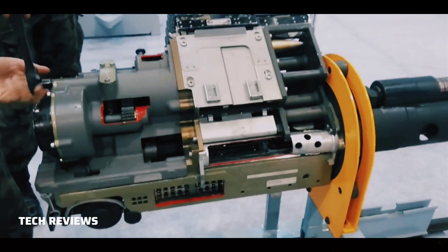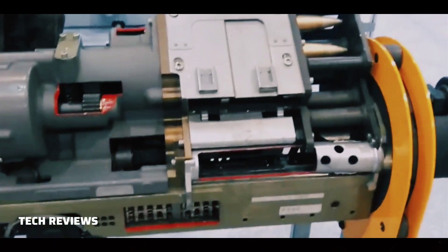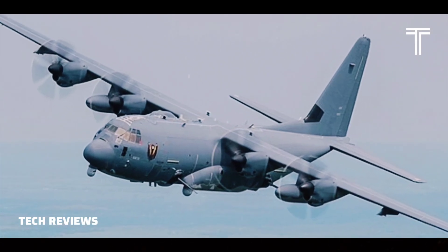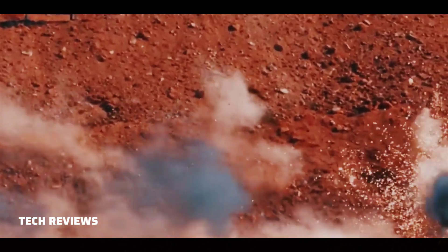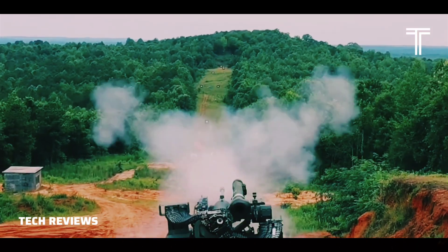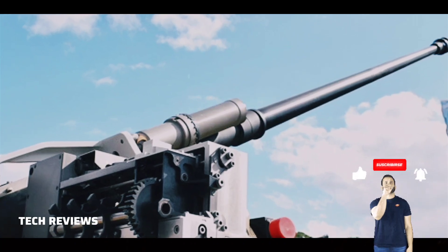The USAF had experimented with installing Bushmaster II cannons on their AC-130U gunships in place of the GAU-12 and Bofors 40mm cannons. On August 11, 2008, the effort was canceled because of problems with the Bushmaster's accuracy during tests at the altitude it was being employed, and there were also scheduling considerations that drove the decision.